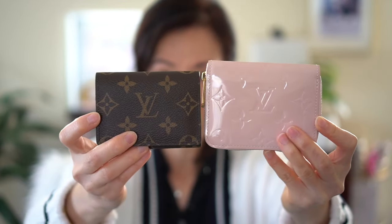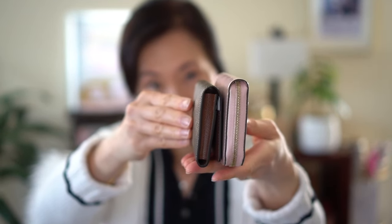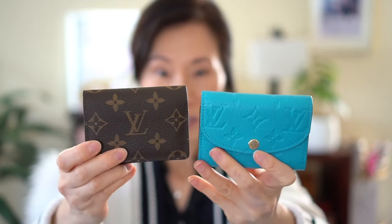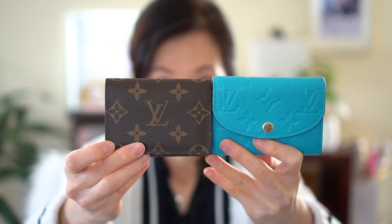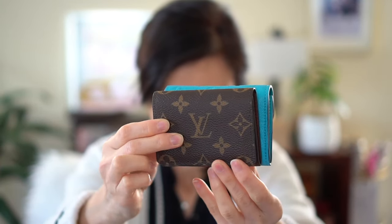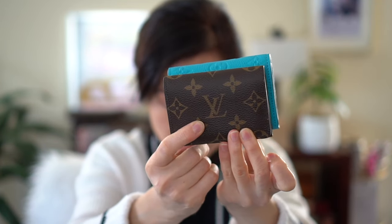That was a quick review of the card case, but I did want to compare it with some of my other LV wallets. This one is the LV Zippy wallet — the card case is smaller, though the width is very similar. The Zippy is taller. This one is the Louis Vuitton Rosalie, and it looks very, very similar in height, but the Rosalie looks a little bit bigger on the side.